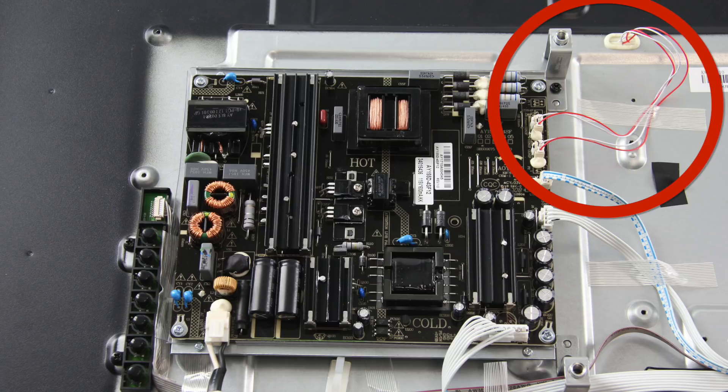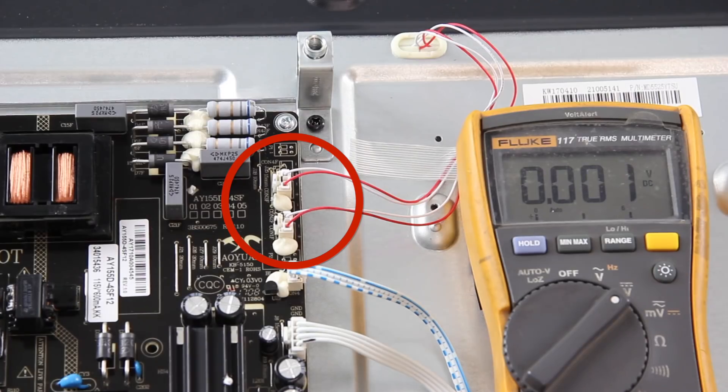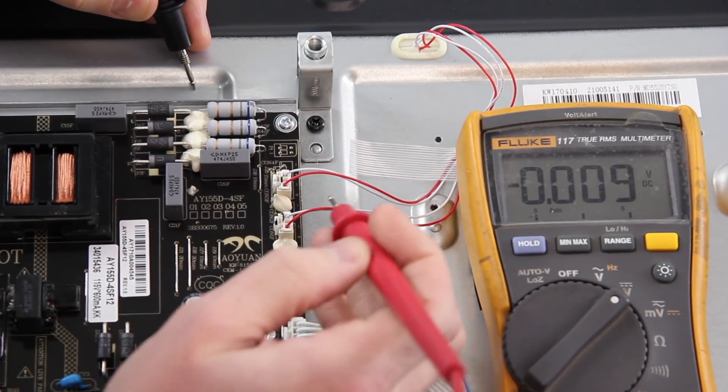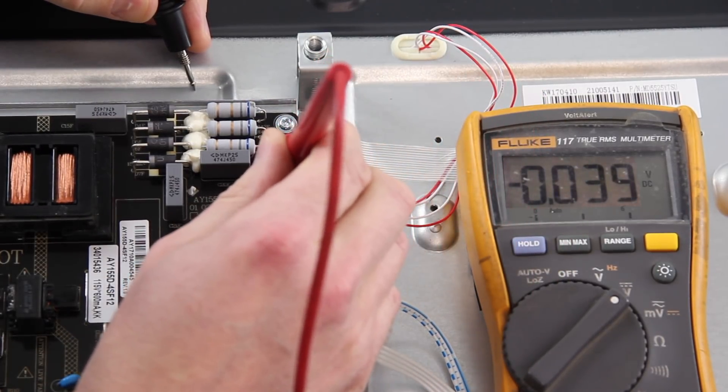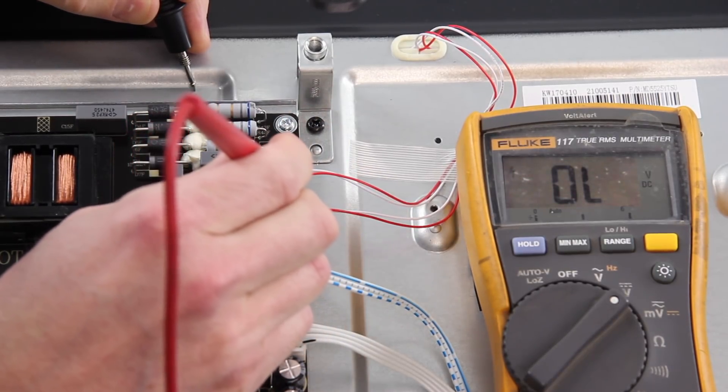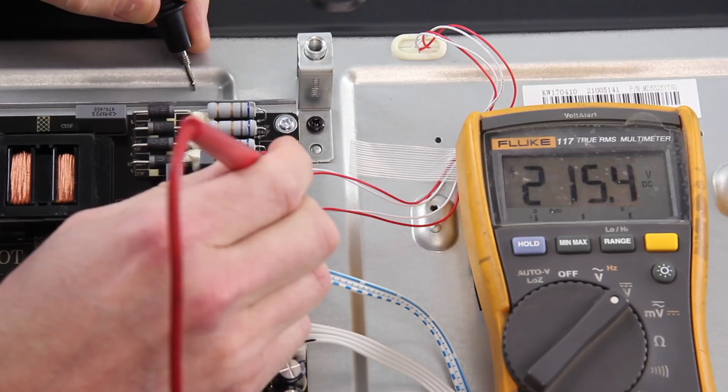One way to troubleshoot is to find the board that connects to the cables that connect to the LED strips. If you know what the voltages are supposed to be on that board, plug in and turn on the TV, then check the voltages at the LED strip cable connections. Test each pin and take note of the voltages present. If the voltages are correct, then the board seems to be working fine and the LED strips are most likely the problem and should be replaced.